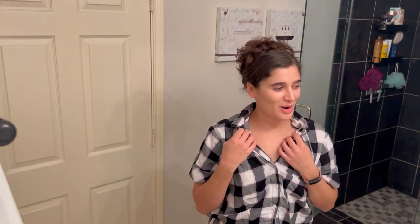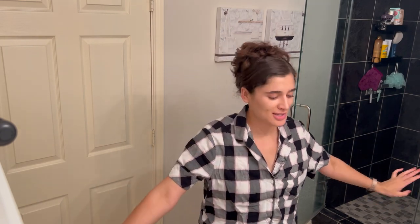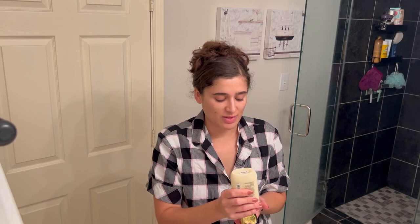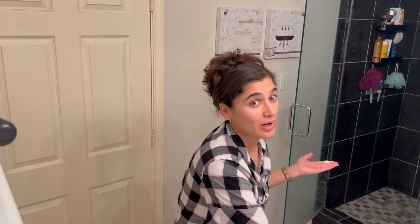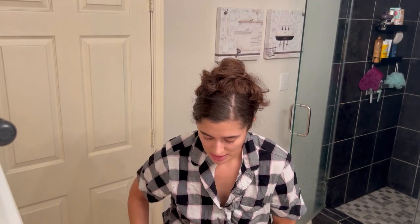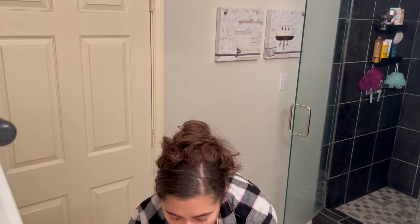Much better — I'm wearing my little Victoria's Secret PJs that I got for Christmas. I need to go pick up like five more sets of this because I wear it every other night, very often. I'm just going to go ahead and start putting on my lotion. I really hate putting on lotion in my bathroom because I have nowhere to put my legs up, so I'm literally putting them on the counter, but that's fine.